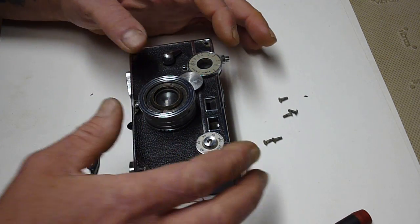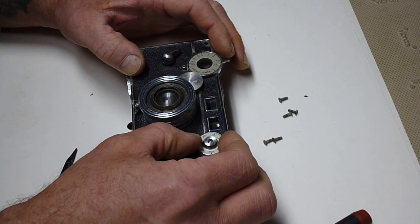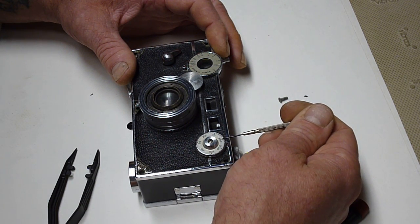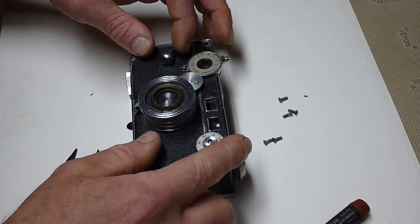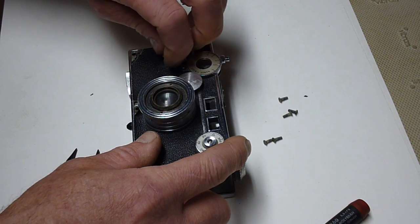You want to set your rangefinder to infinity and your shutter speed to just before 300. I've got 300 here so it's set just a little bit to the left of the indicator mark. You're going to need to take off your shutter cocking lever.